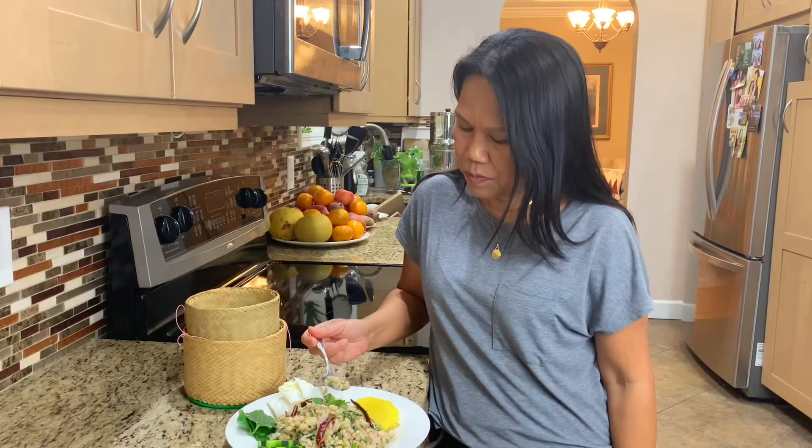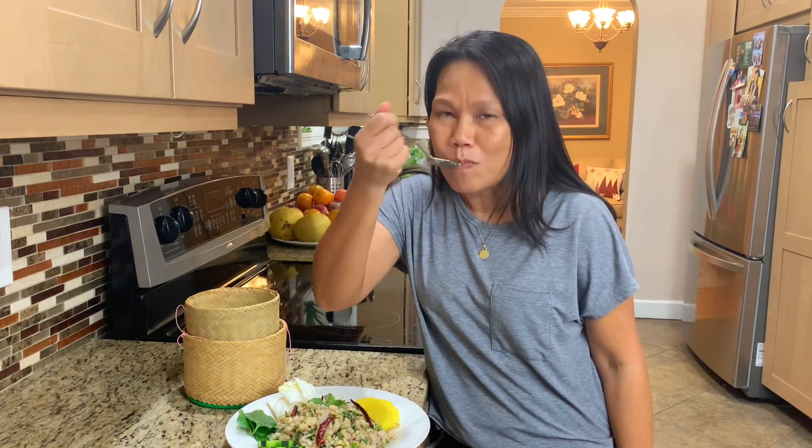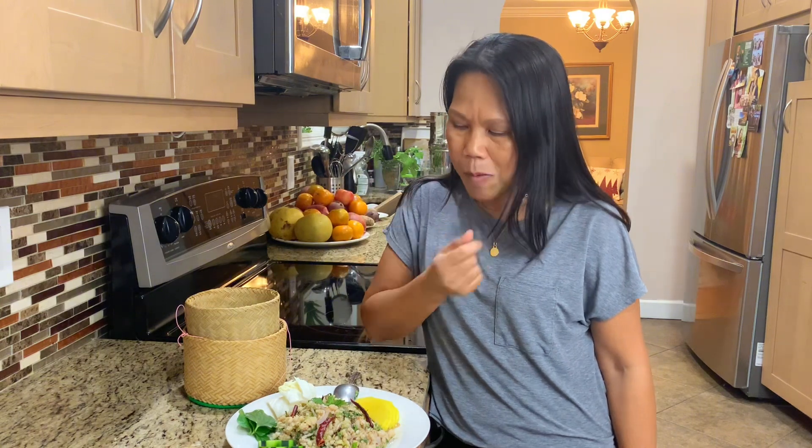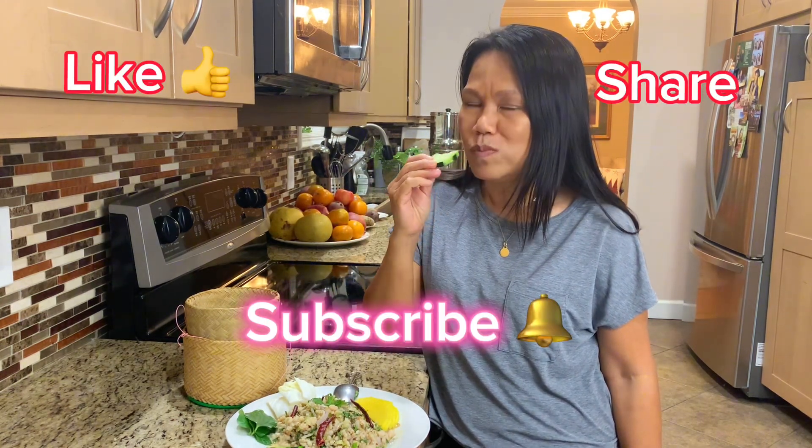It's a pretty light and clean dish, quick and easy to make. I hope you enjoyed this recipe and video — I'll see you for the next one!